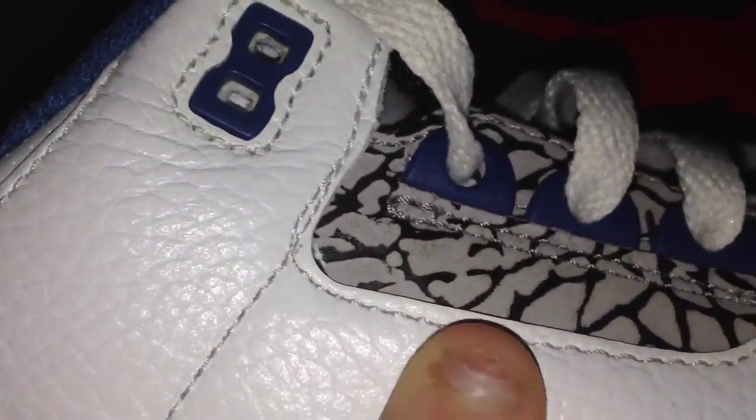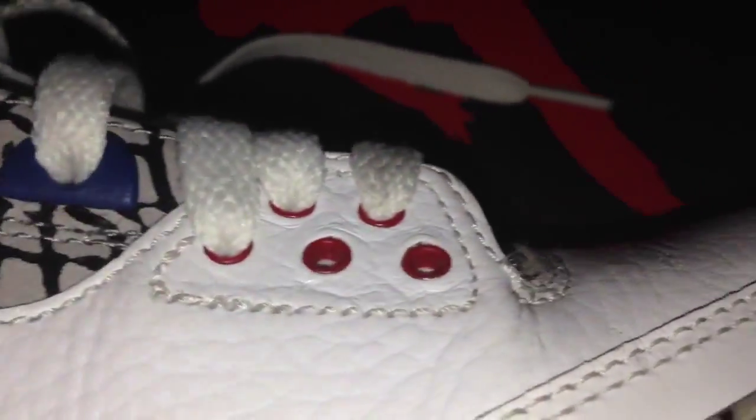You can see the tumbled leather upper, another blue eyelet, the elephant print, blue eyelets, red eyelets, and the elephant print section there in the back. Towards the ankle some more perforated leather, like what's on the tongue.